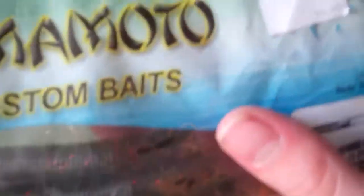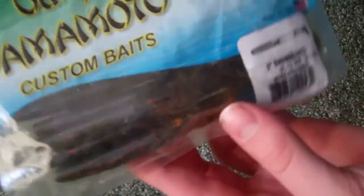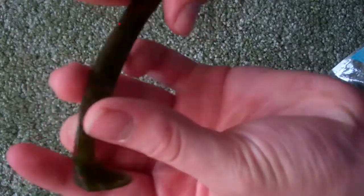Next, some of these I've had, but I thought I'd show you anyway because they're good for me. Gary Yamamoto Custom Baits, 5-inch Swim Senko, watermelon black and red color. These are very, very good for largemouth and smallmouth bass. I've even caught a big sunfish on one of these. They're little worms with a fishtail that spins in a circle when you reel it in — really good action. They're worth it.